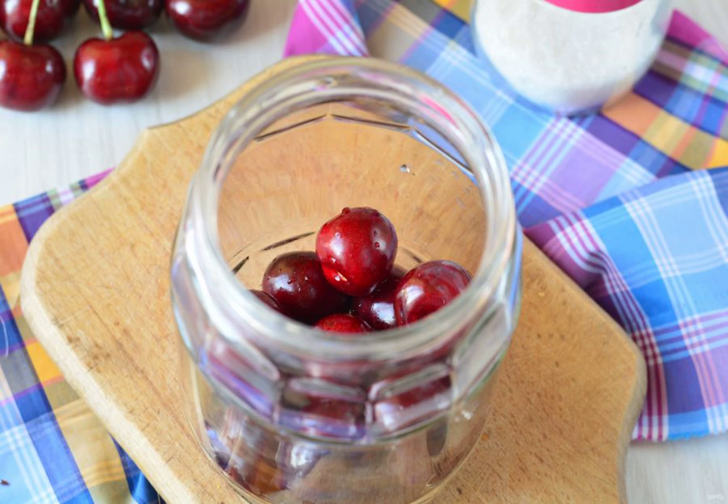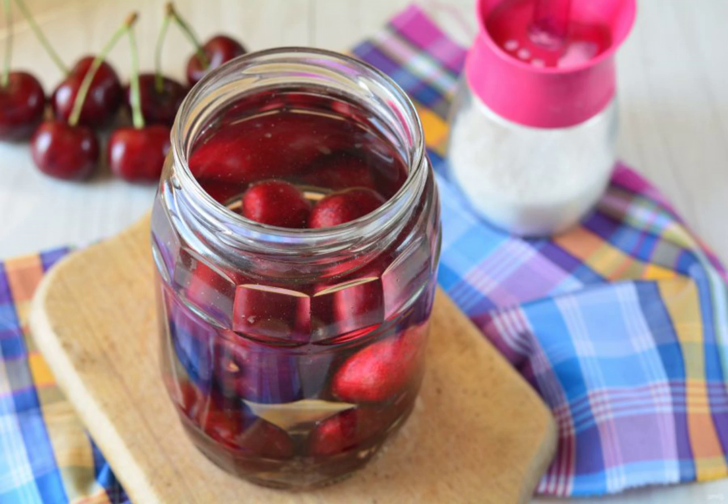Wash the cherries and remove all the tails. Put the berries in clean jars. Pour boiling water over the berries and leave them under the lid for 15 minutes so that the cherries give off the juice.